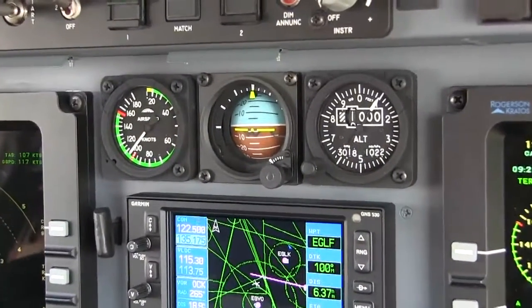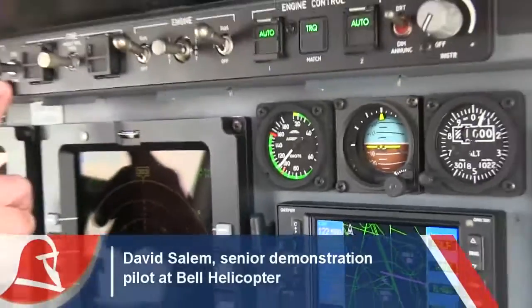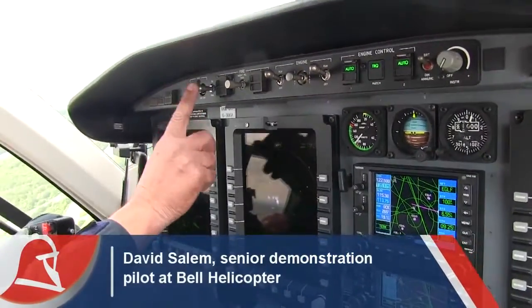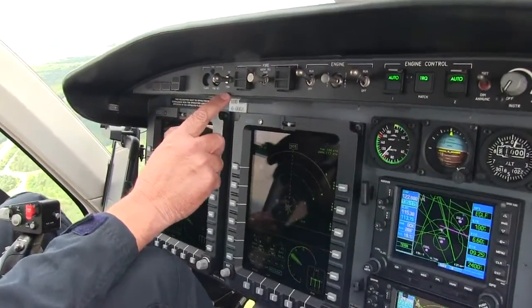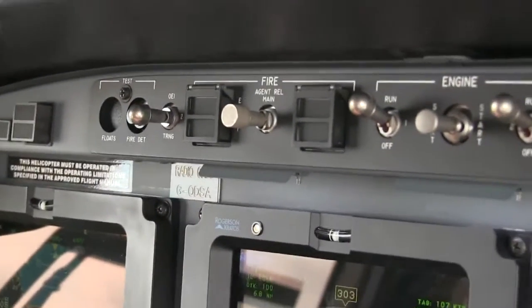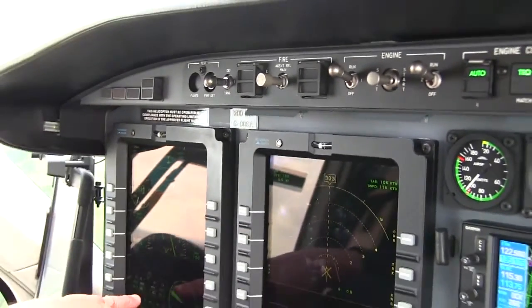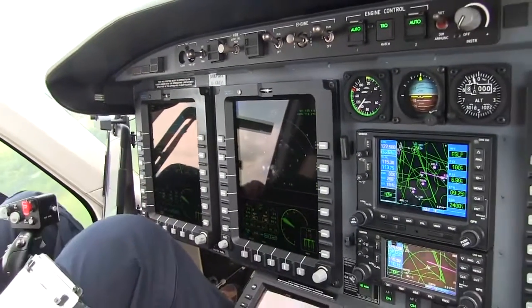What I'm going to do is bring up a composite page here and put this into single engine operation. We have an OEI training switch here. What it's going to do is show a simulation of what it would actually look like if you had an engine failure, but over on my side is really what's happening with the aircraft.